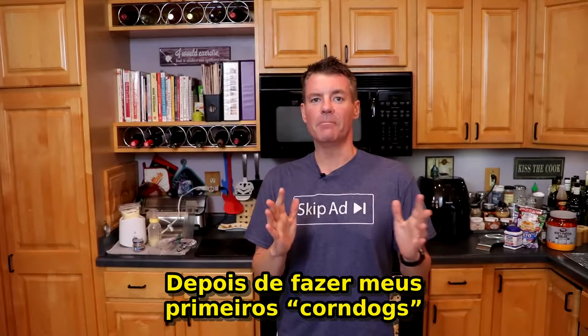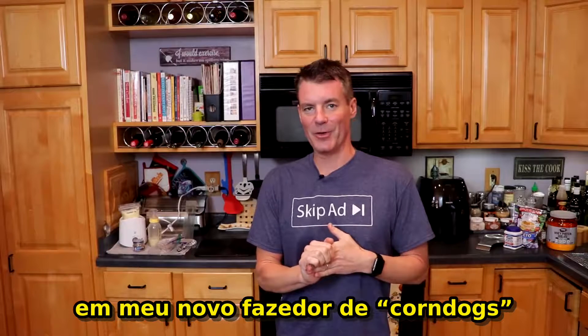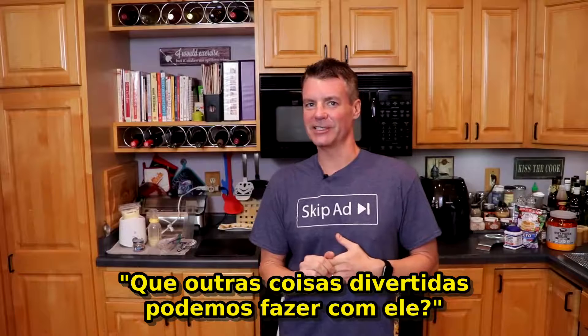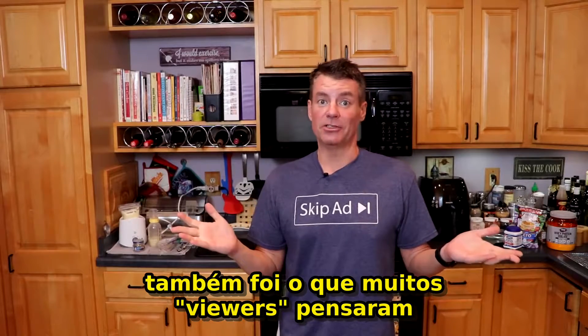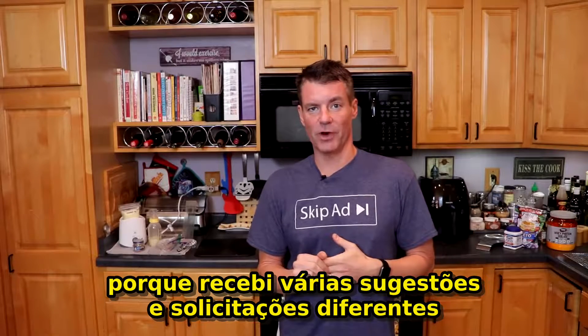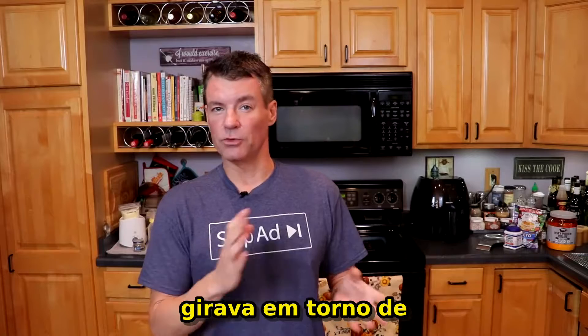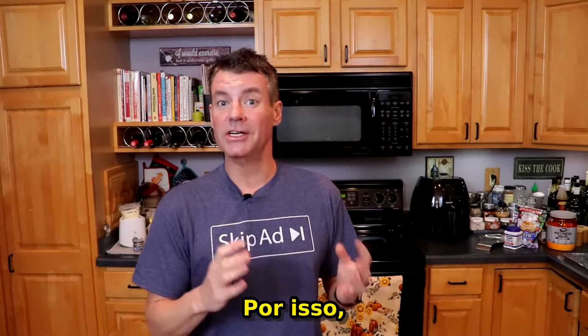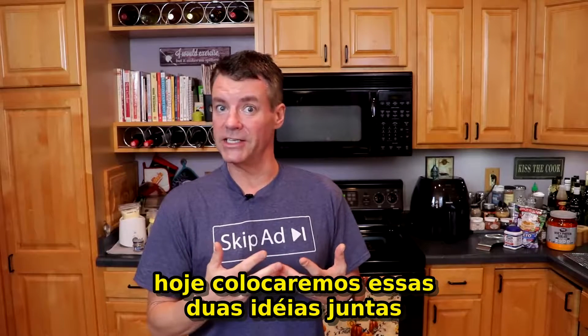So after making my first batch of corn dogs in my new corn dog maker, my thoughts immediately went to what are some of the other fun things I might be able to do with this — and apparently that's also what a lot of my viewers thought, because I got a number of different suggestions and requests. One of the common requests revolved around either mozzarella sticks or something like a pizza roll, so I'm putting both those ideas together today.